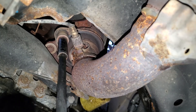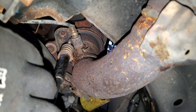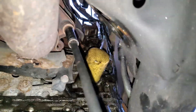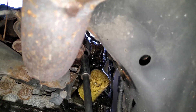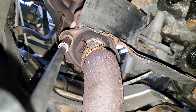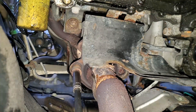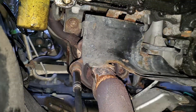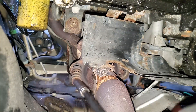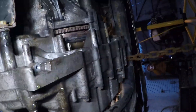Now I'm showing the exhaust bolts. This has the exhaust manifold towards the firewall of the engine, so these are the bolts that connect the muffler to the header. I'm just disconnecting these two to be able to get the motor out - the rest of the exhaust can stay in. This bolt literally just snapped - very common. Exhaust bolts tend to rust a lot faster because of the heat, so just got to replace those bolts.